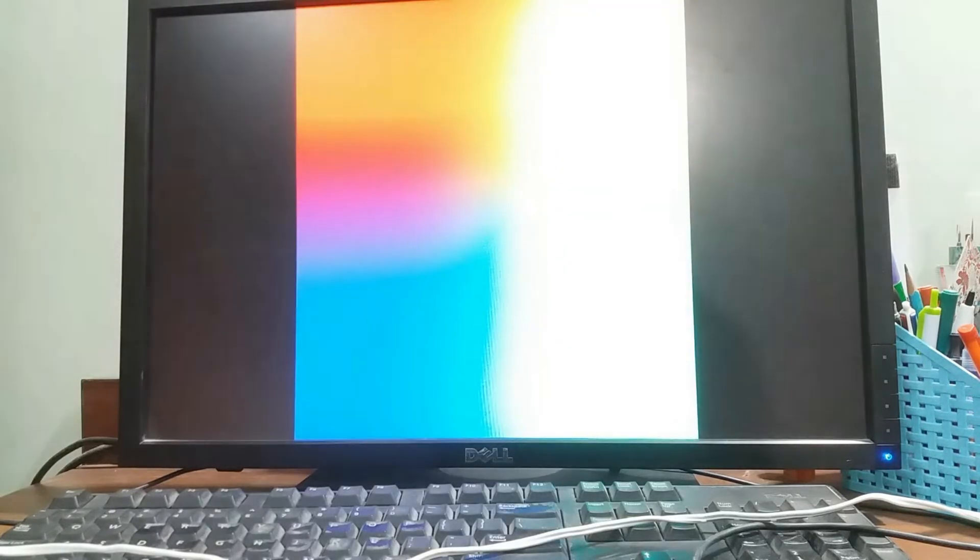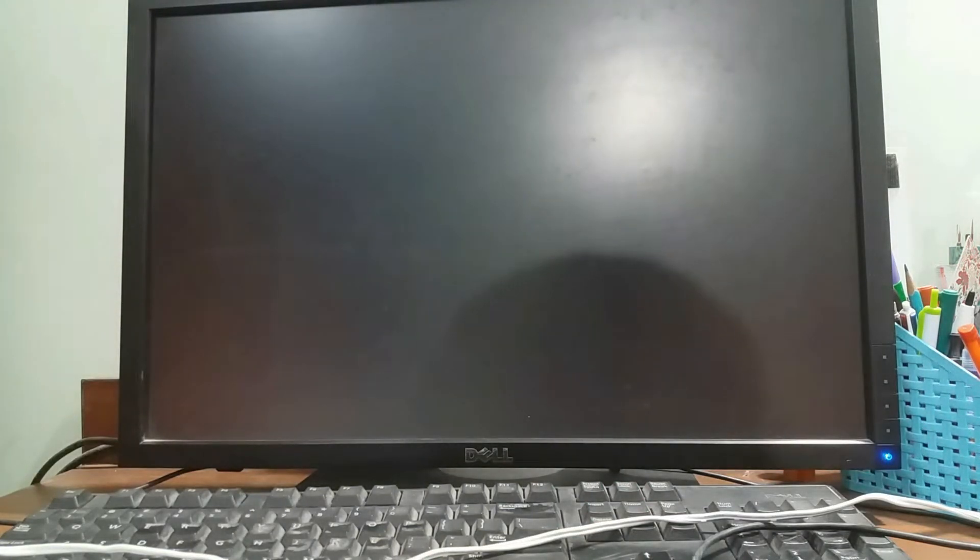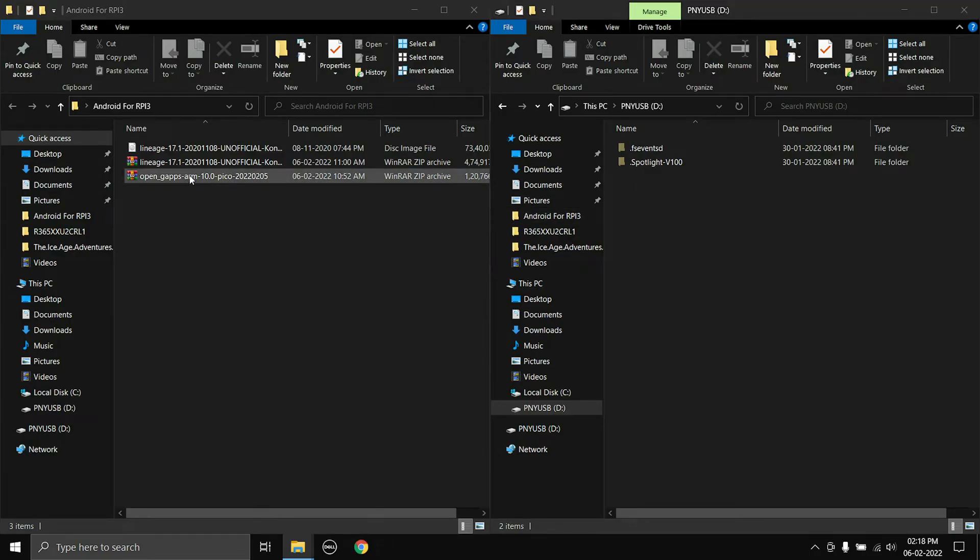Now go back to your PC and copy the OpenGApps zip file onto a USB pen drive. Let's go and do that — okay, now we just copy the OpenGApps zip file into the USB pen drive.